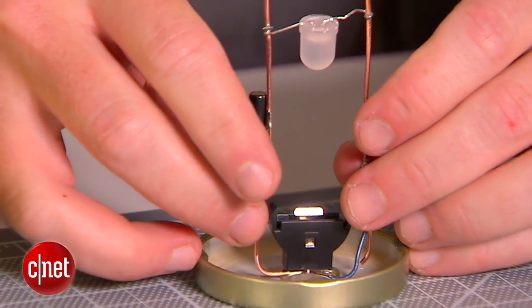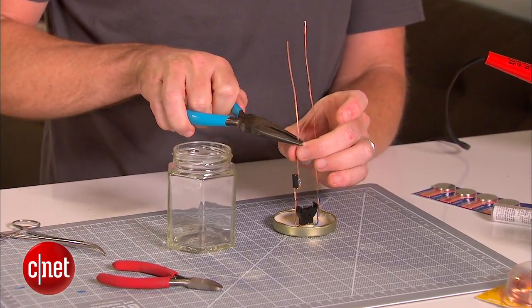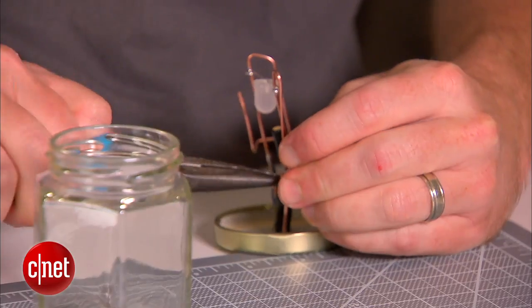Now that we've got everything glued in place, you'll notice we've got this extra length of copper on the bottom. We can either just clip that off so it'll fit in the jar, or you can have some fun with it — bend them around, make some interesting designs. Just make sure the ends of those copper pieces don't touch each other.